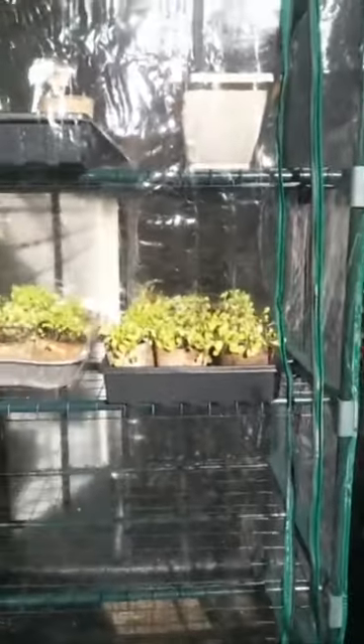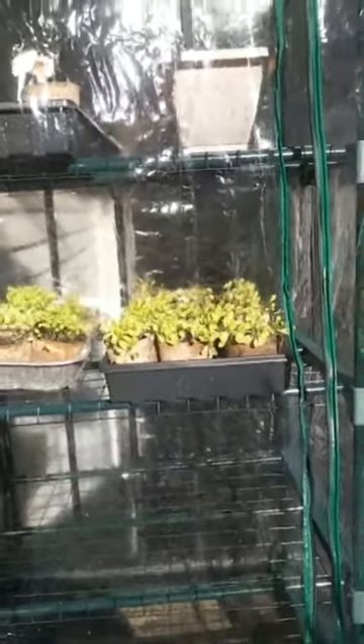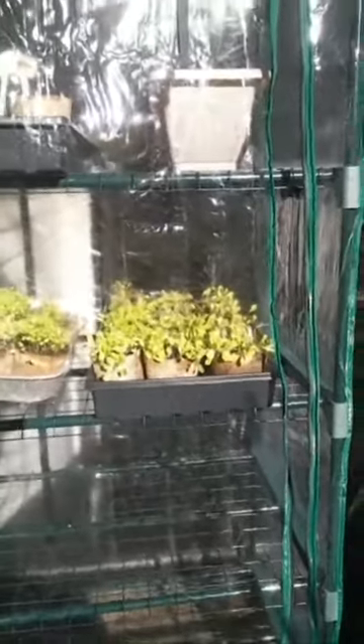The greenhouse isn't zipped up right now because I want to let a little bit of cool air come in. Those are lettuces — lettuce loves cool weather — but I didn't want them to get any more rain so I stuck them in the greenhouse to make sure they didn't get over-watered. We're supposed to get some more rain tomorrow.